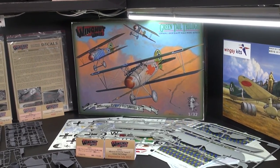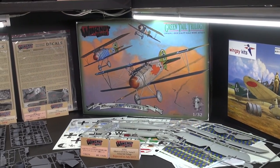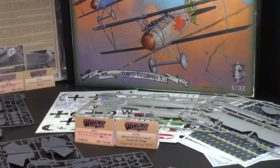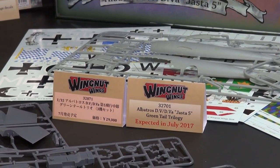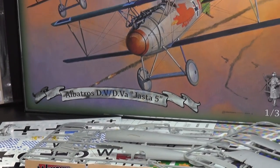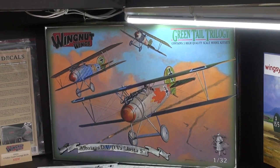Beaver Corporation is very proud to be the first to announce this kit around the world. As you can see, we've got it in English here. This is expected to come out in July. We're taking orders for that now — it should be up on HLJ as well. Please check it out and put in your orders for this great set, because it's pretty cool. Three full kits in 1/32nd scale Albatrosses of the Jasta V. New announcement from Wingnut Wings.